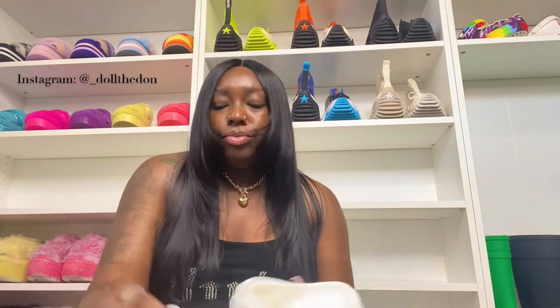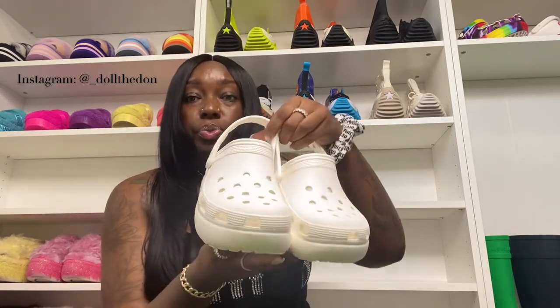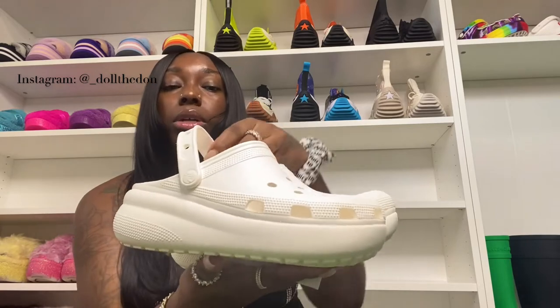Next we have an all white pair. Yes, kids do get them dirty, but you cannot go wrong with all white — it just goes with everything. Pretty much the same deal with each shoe, same look.